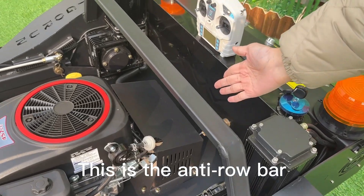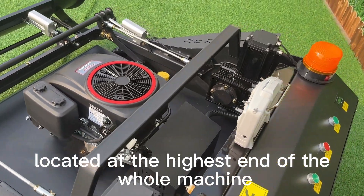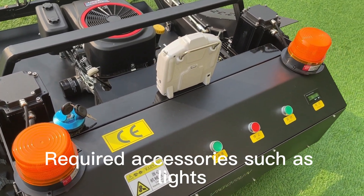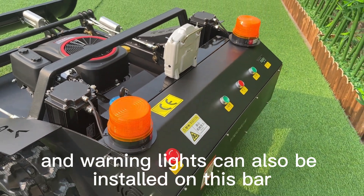This is the anti-roll bar, which is located at the highest end of the machine. Should the machine roll over, it can greatly reduce the loss. Required accessories such as lights and warning lights can also be installed on this bar.